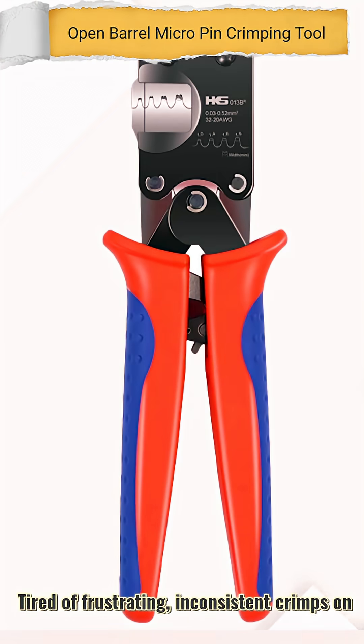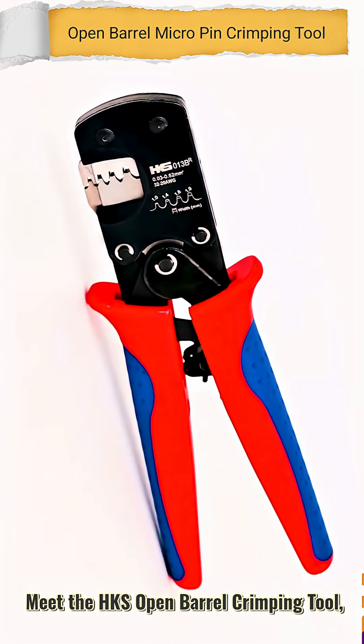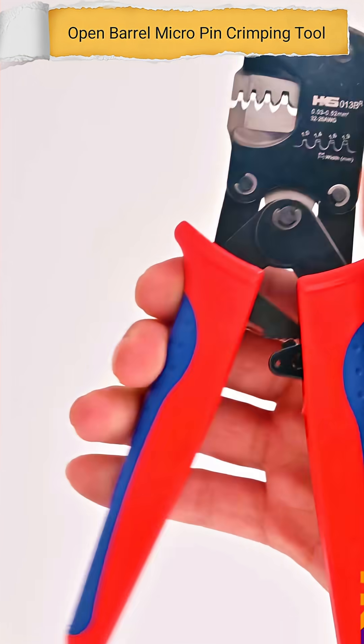Tired of frustrating, inconsistent crimps on your micro connectors? Meet the HKS Open Barrel Crimping Tool, the solution for a professional, solid crimp every time.